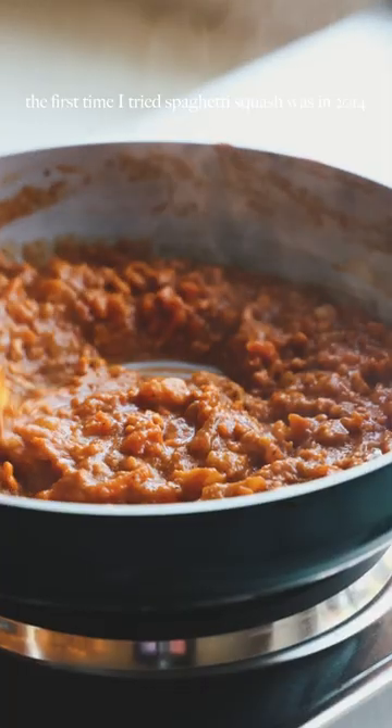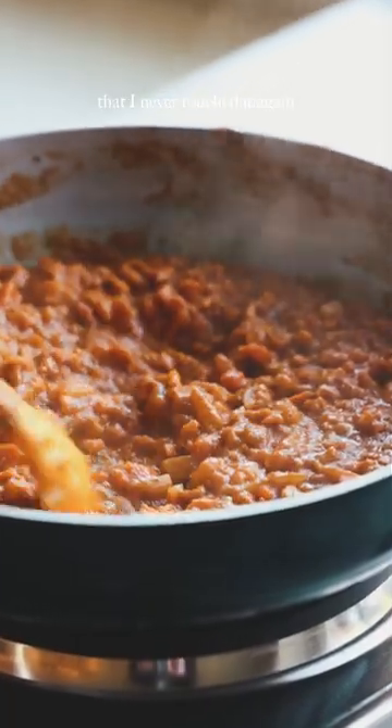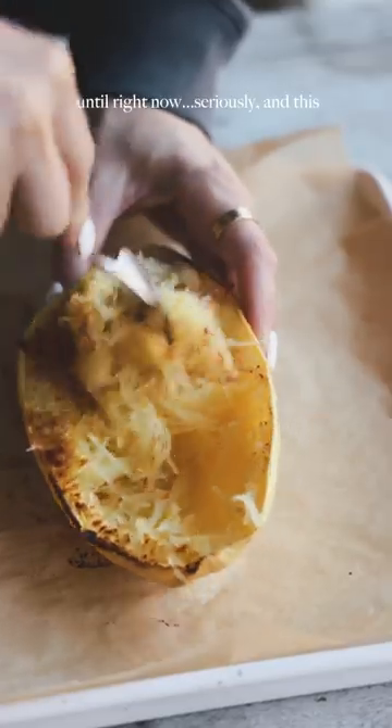The first time I tried spaghetti squash was in 2014 and I hated it so much that I never touched it again until right now, seriously.